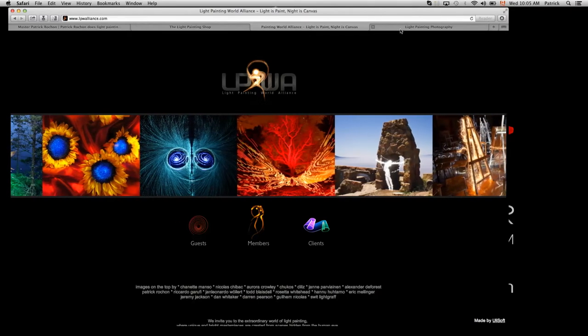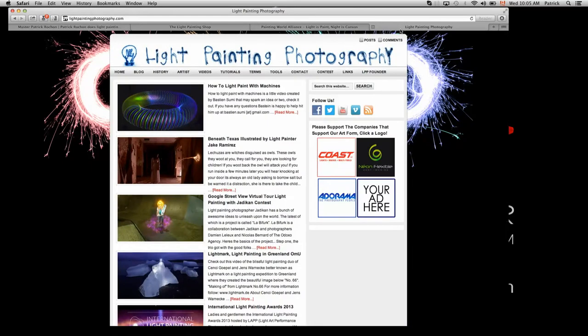There's also lightpaintingphotography.com — this is an amazing resource site. There are a lot of tutorials, interviews, tips, tricks, history, and a blog. A lot of what's happening in the light painting world and the light painting community ends up going to this site, lightpaintingphotography.com.